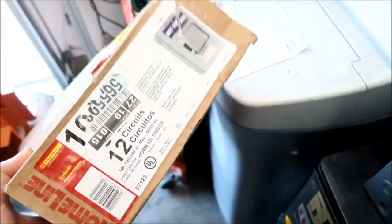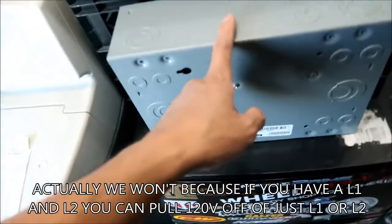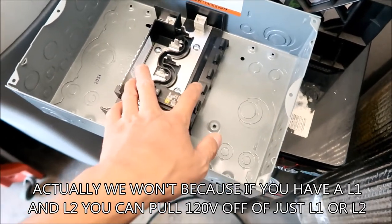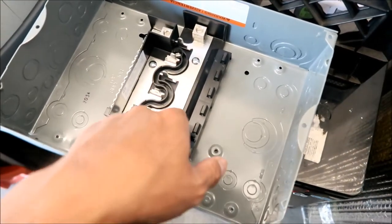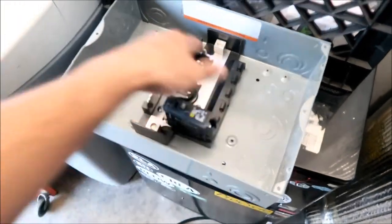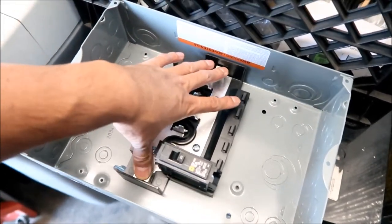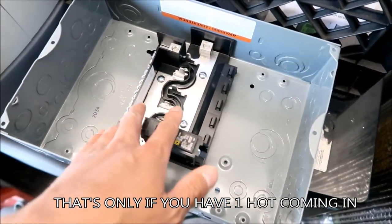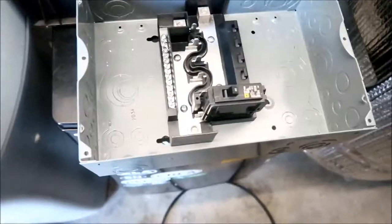I just wanted a small one. Maybe I should have got one with a little more, but I think this should be adequate. If I decide to go 240 volts later, we're going to lose three of the circuits, because technically you can only have three 120-volt circuits on one of these bars. If you put the two bars together, you can make them all 120 volts; otherwise, half will be 120 and the other half will be 240.